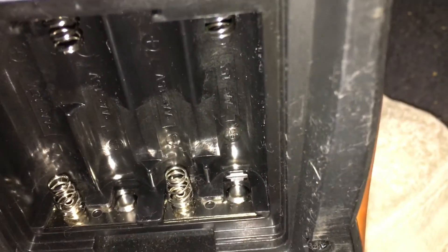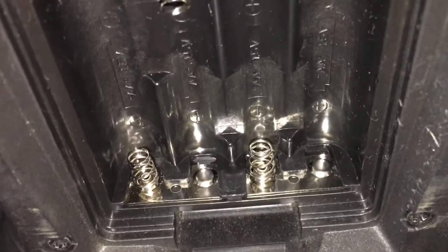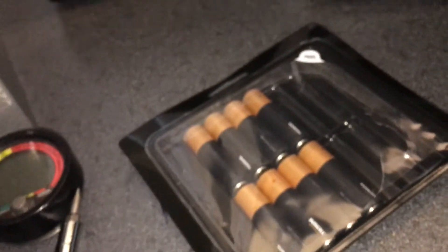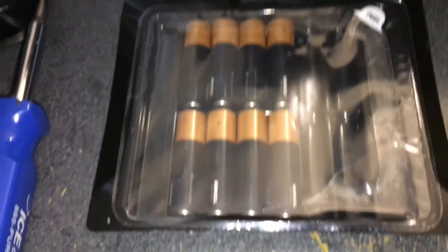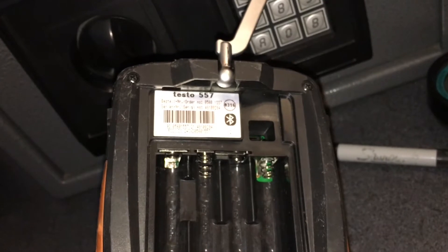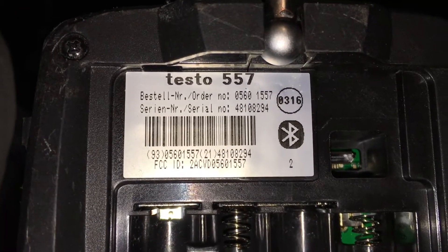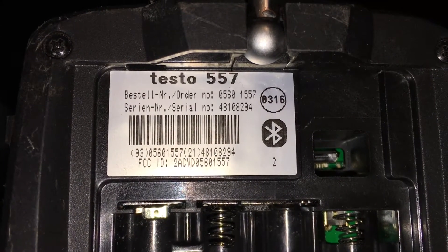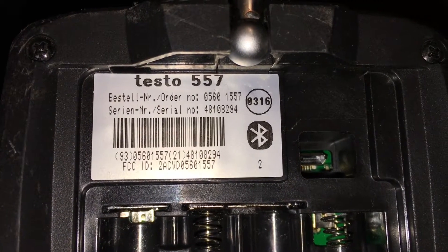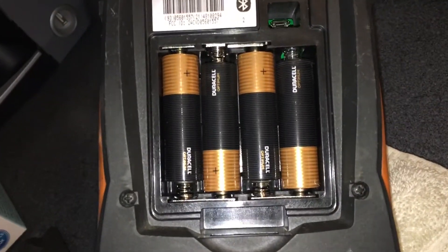I think it looks all right. Let's throw some new batteries in here — these Optimas. Okay, let's rock and roll, we'll see how they go. This is March of 2021. I wonder if there's a year on there from when I bought these — I don't think so. Okay, I've got fresh batteries in here.